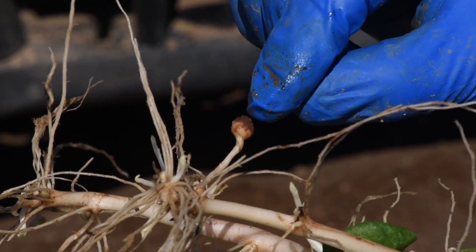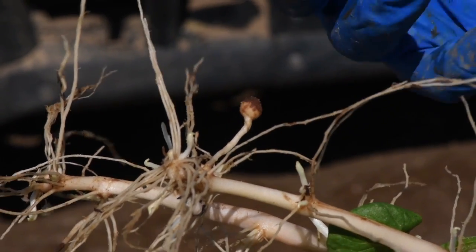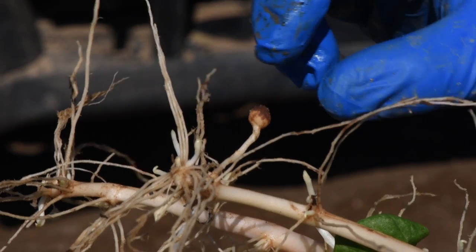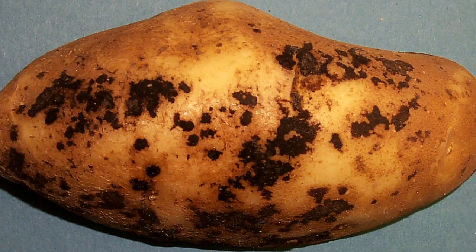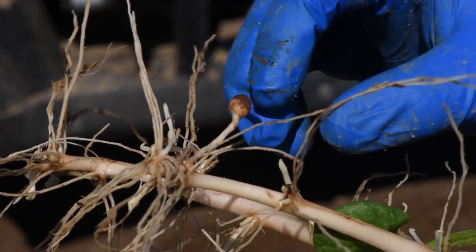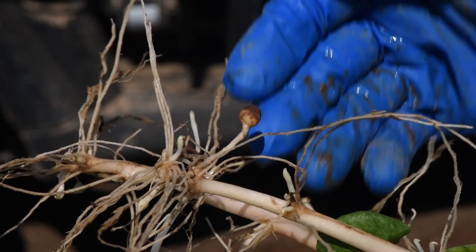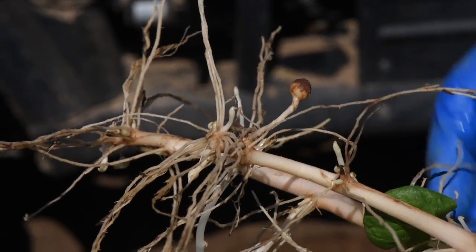This is a case of Rhizoctonia growing on a developing tuber. As this tuber gets bigger and eventually gets harvested, it will have black dirt on it. It looks like dirt but it's actually the fungus, and it won't wash off — we often call it dirt that doesn't wash off. The consumer in the store may look at that tuber and say they don't want to buy it because of its poor appearance. That's another reason we need to control Rhizoctonia, so that we have better looking tubers at the end of the season.